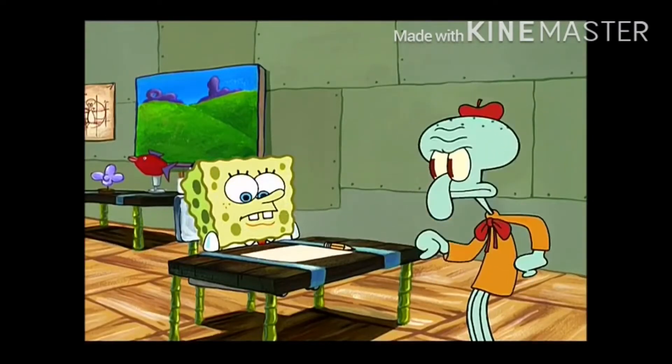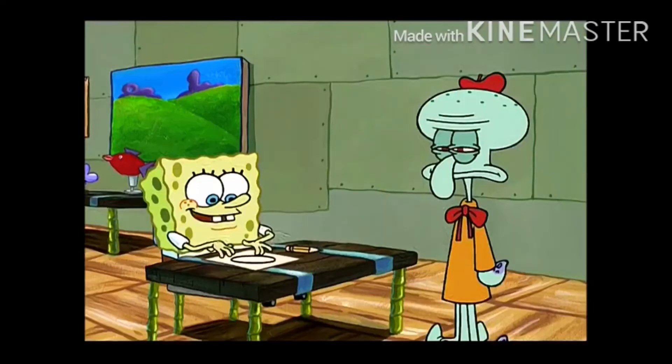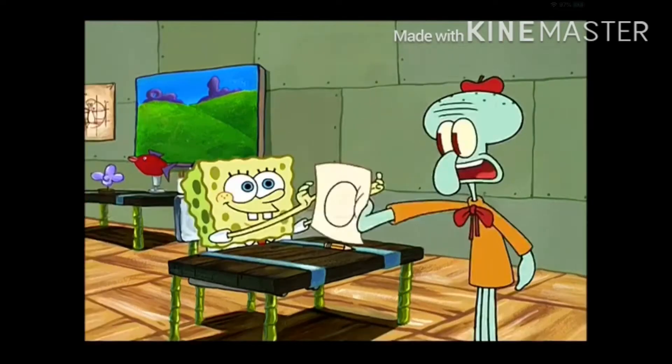Perfect circle! Do it again! Show your process! Well, first I draw this head, then I erase some of the more detailed features... and one, two, three... a circle. Perfect circle!